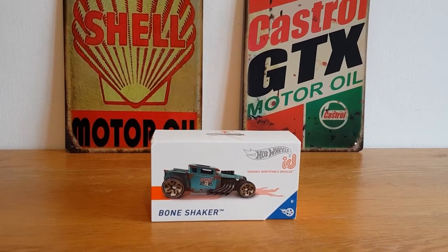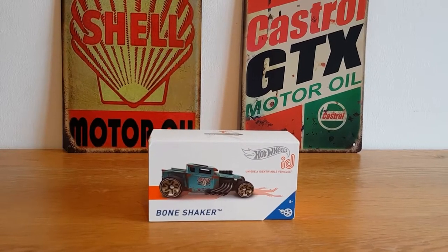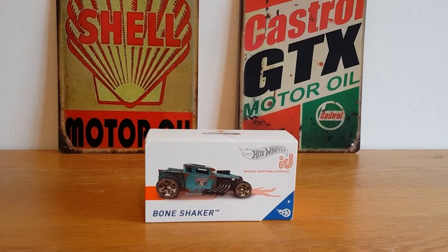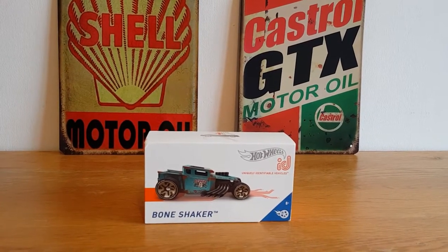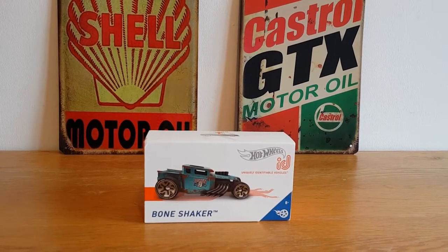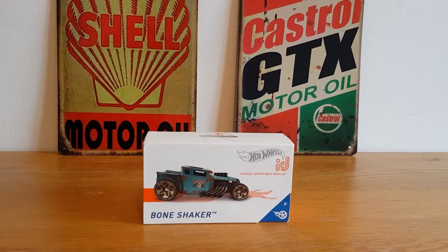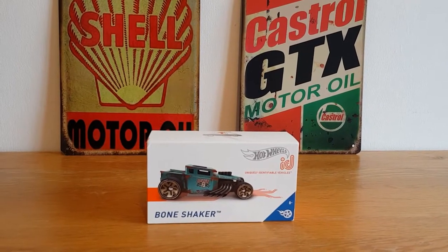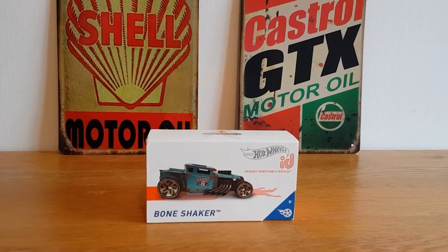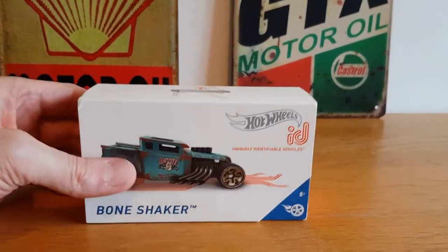I'm gonna be taking a look at this Hot Wheels ID Bone Shaker car that I've just got in the post. It's all I've been really looking at today because I'm not really safe to go diecast hunting at the moment, but I have just ordered some Hot Wheels redlines which I'll be showing off — a bit different — and I've got some Matchbox opening parts coming, so that should be cool. But for today it's this one, so we'll get straight into it.